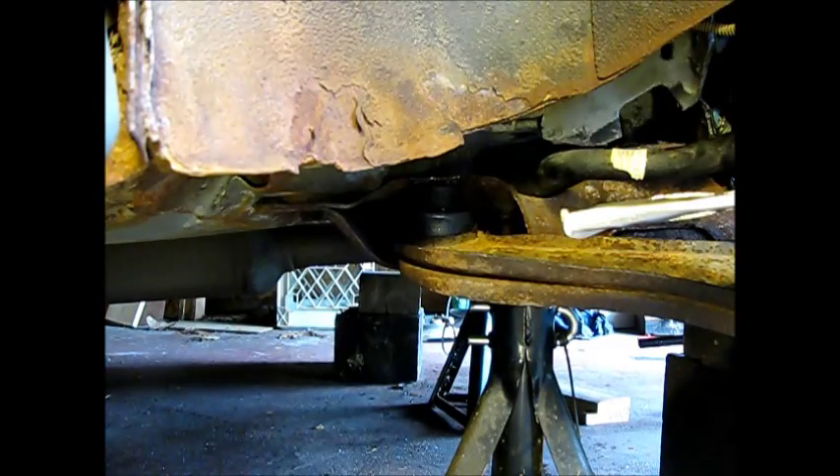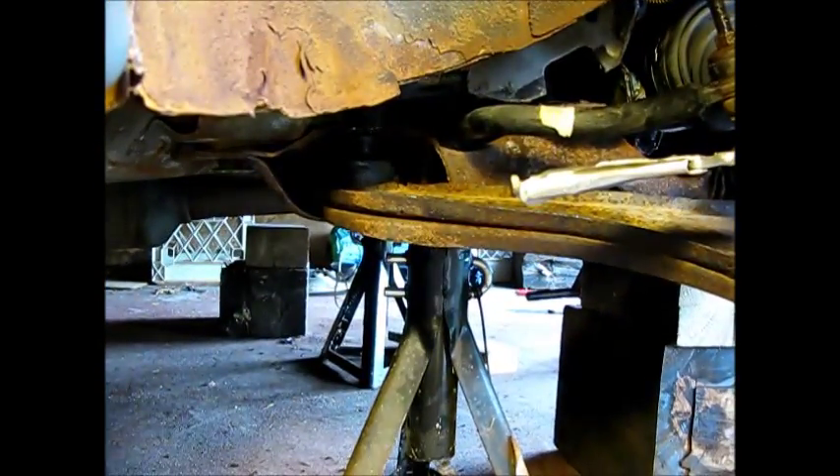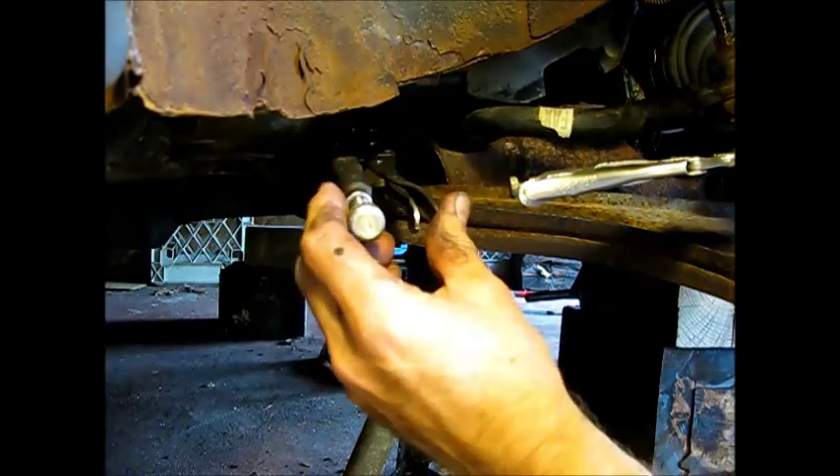It seems to be slipping in there, so we're just going to continue like this until we get it seated. What I was eventually able to do was tap this isolator and get a vise grip pliers on it.